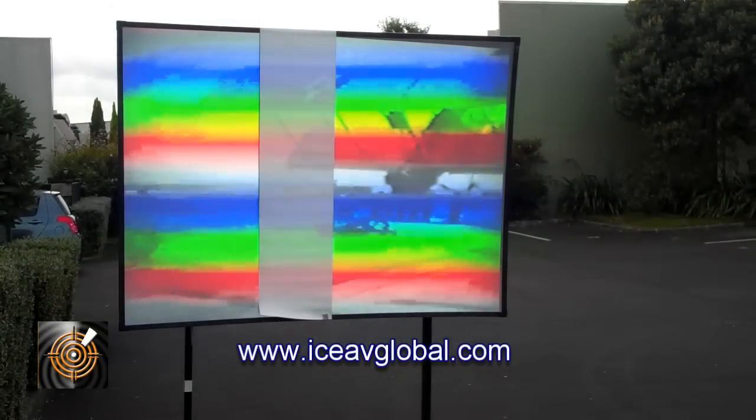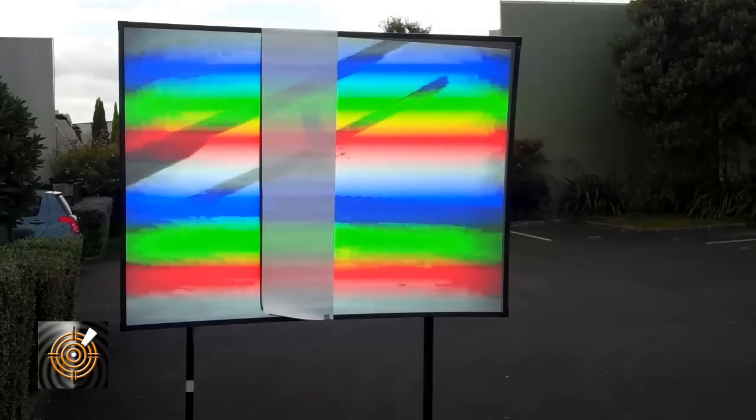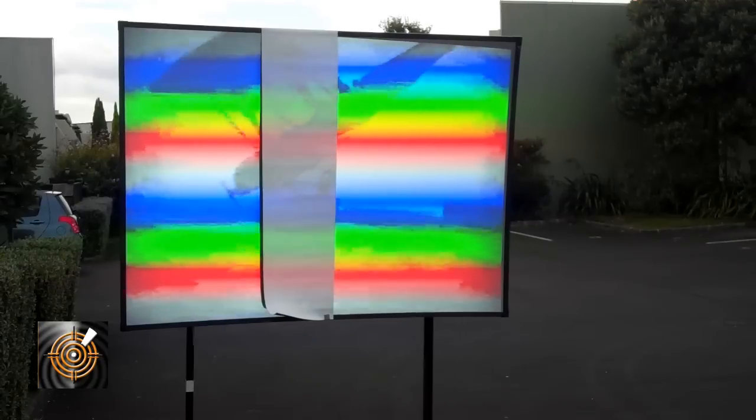A lot of people would never try and do a demonstration like this. Typically they're thinking of using a matte white screen, and they know — as you probably know — that it's impossible to get an image that's what we call commercially useful in any environment outdoors.